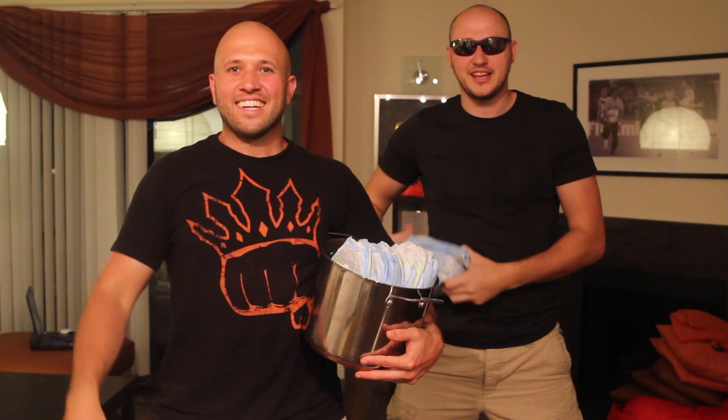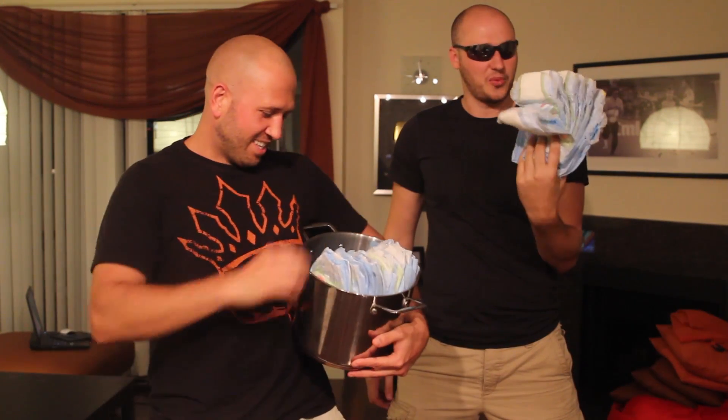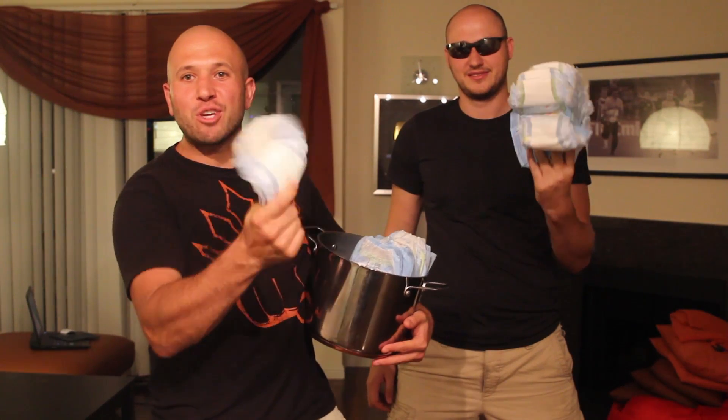What's up everybody, welcome back to my laboratory where safety is number one priority. This is Danny, and I need his help with diapers. What's up everybody? So what are we gonna do? We are making fake snow using diapers.